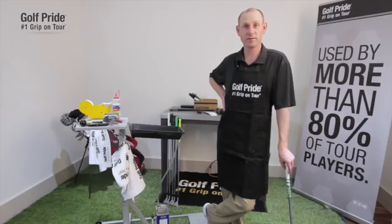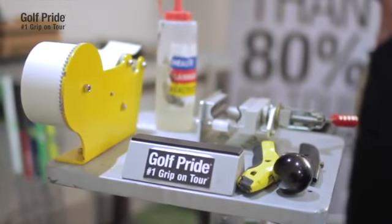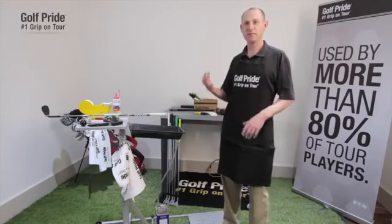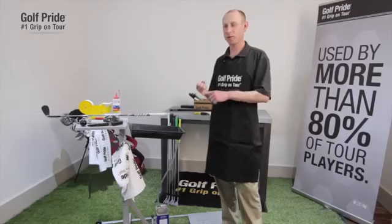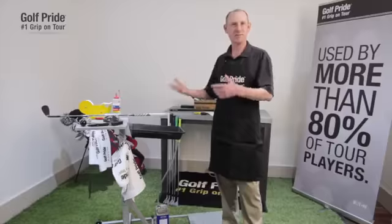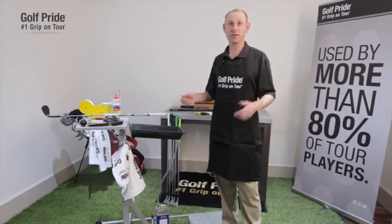Anybody can re-grip their golf clubs. You just need to have some tools, and having those tools will help you re-grip a lot faster. When it gets down to it, there are only three things you really need. The first one is the solvent — you need the solvent to activate the tape to slip the grip on. The next thing you need is a hook blade or a blade to cut that grip off. And the other thing is the two-sided tape that you need to secure the grip onto the shaft. If you have those three elements, you can re-grip a golf club.